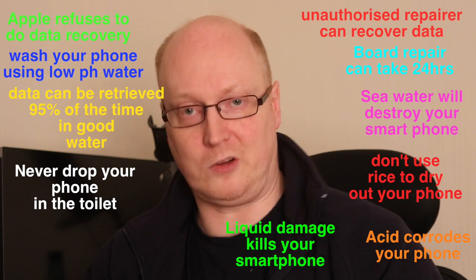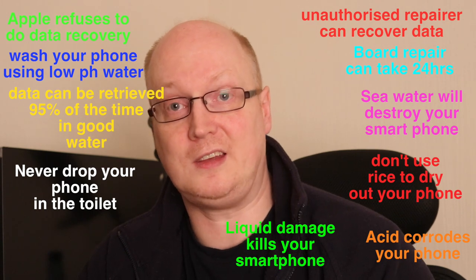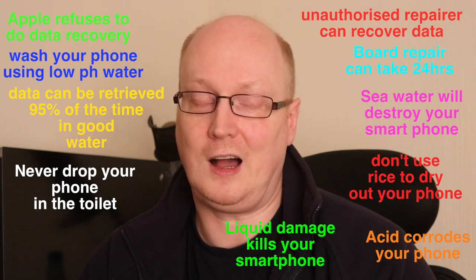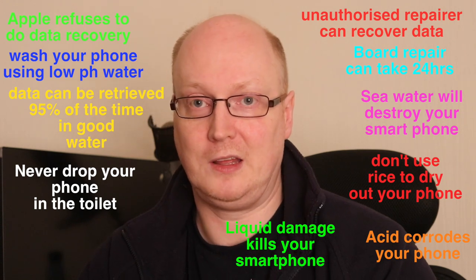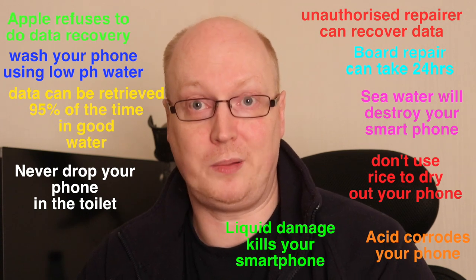So what can you do once you've washed it and the phone doesn't come back to life and it appears to be dead? Well, if you go to Apple, they'll literally say there's nothing we can do. A story that comes to mind is a hiker in Norway who died, and the family wanted to know what was on his iPad — but Apple didn't even bother opening the device.